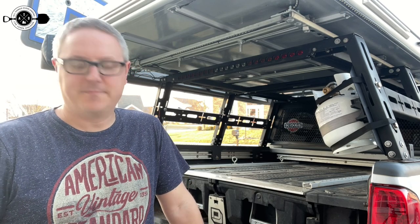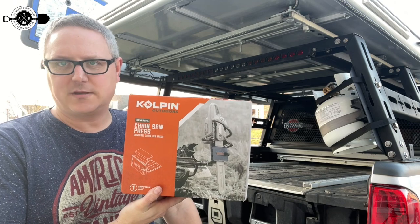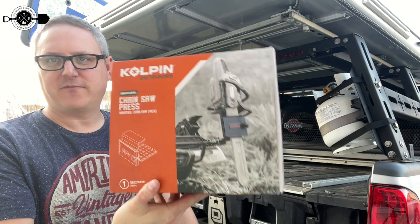Hey there, Fletch from All Things Overlanding here. Today, I'm really excited to talk about this new product I got from Kolpin. It is a chainsaw press, also known as a universal sandwich mount for a chainsaw.